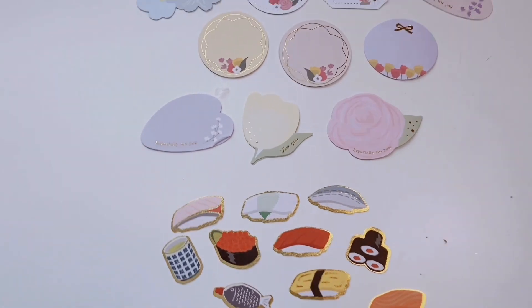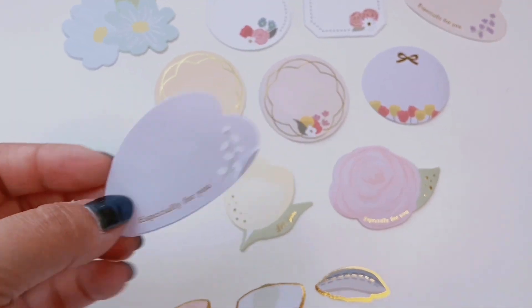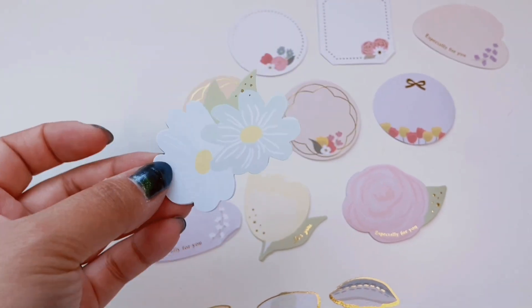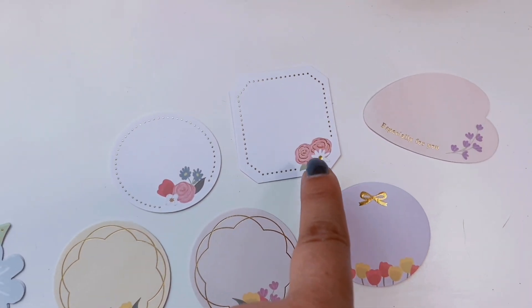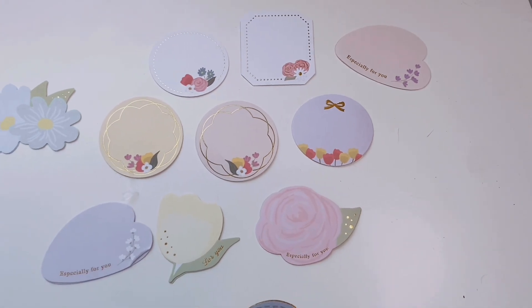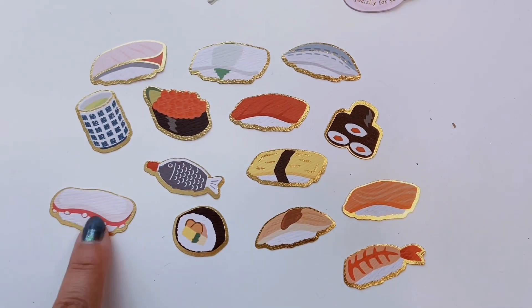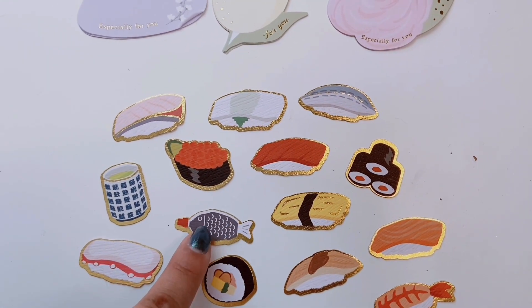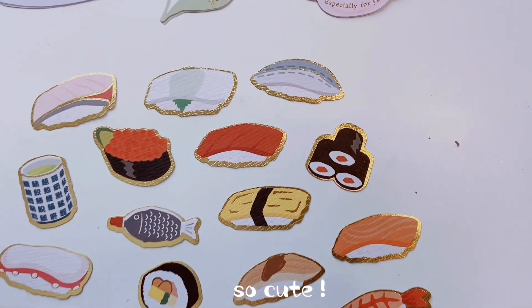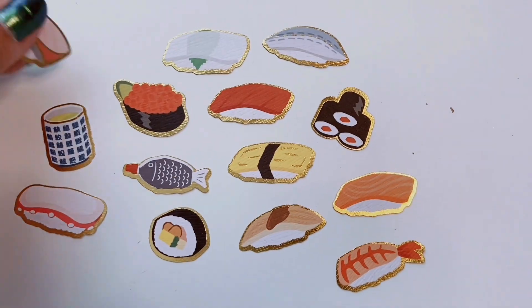Going back to the sticker flakes for a closer look: the message stickers with gold foil are a larger size so you can write on them — great with pens or pencils. There's a rose design and tulips and more roses — very springy and pretty. The sushi stickers are definitely my favorite: they're textured with gold foil, with octopus, green tea, the little soy sauce fish bottle — sushi is making me hungry. They're really adorable and thick, nice quality stickers.